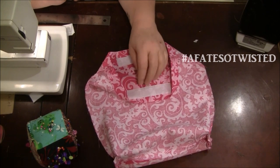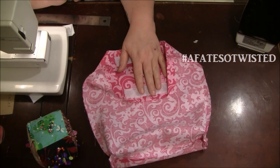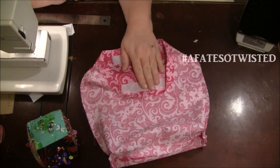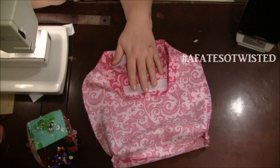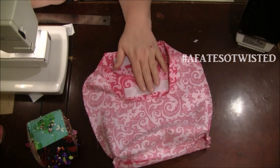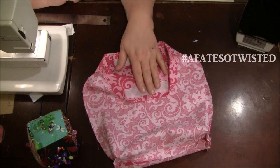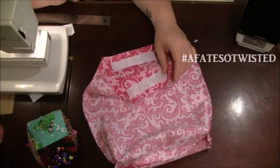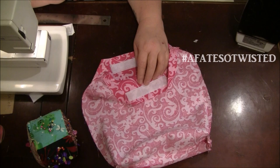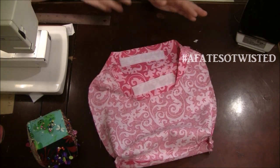If you're going to press the bag, keep the heat completely off the velcro. You could maybe cover it with something thick like a sock so the heat doesn't penetrate, but if you press over this the velcro is not going to stick anymore. Just be careful and be aware of that when you get ready to do that final press to get everything neat and clean.